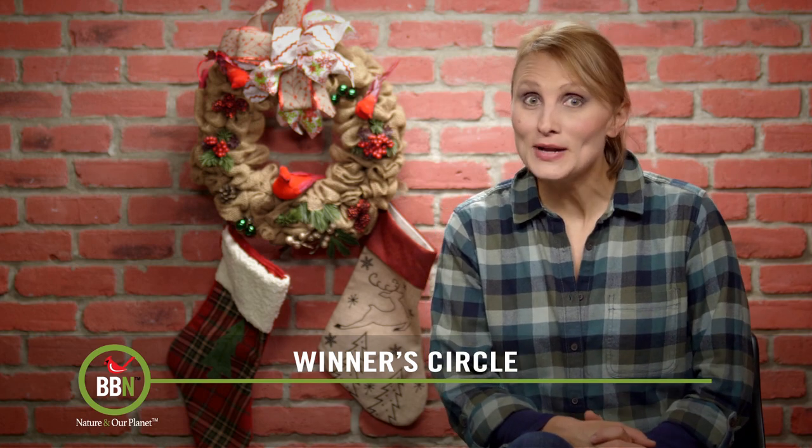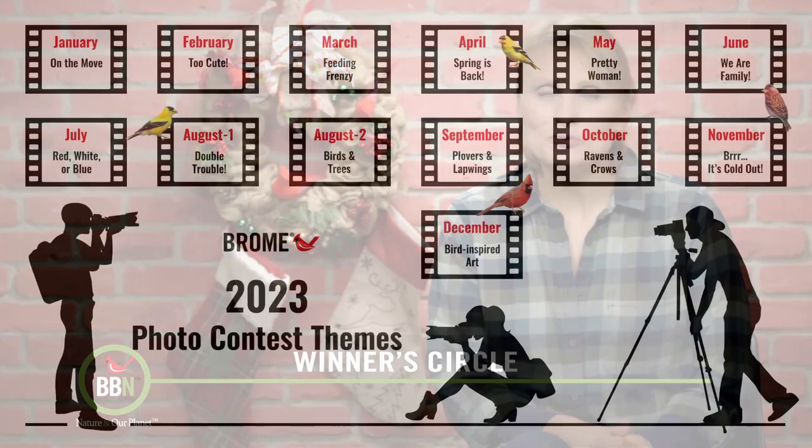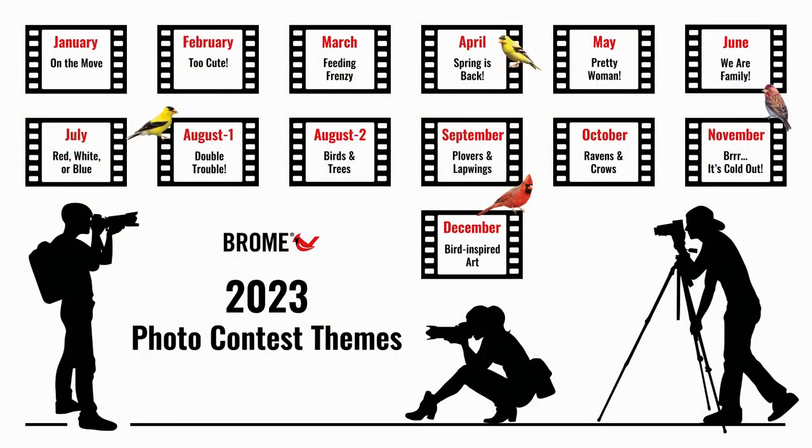Congratulations everybody. That was the last photo contest of 2022. And here are all the themes for 2023. We'll be posting them on our website as well.